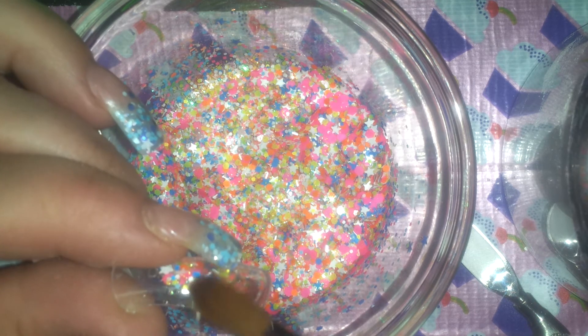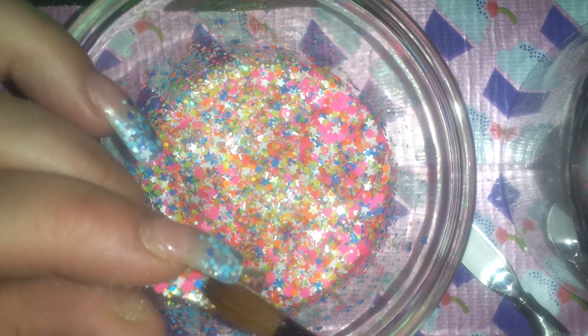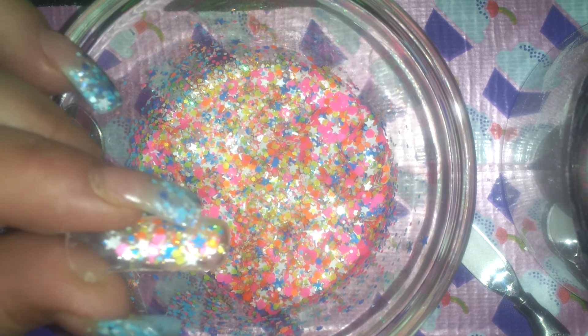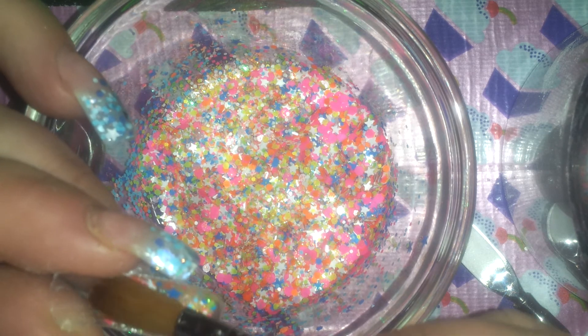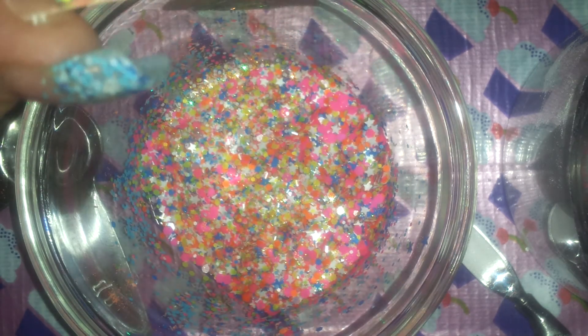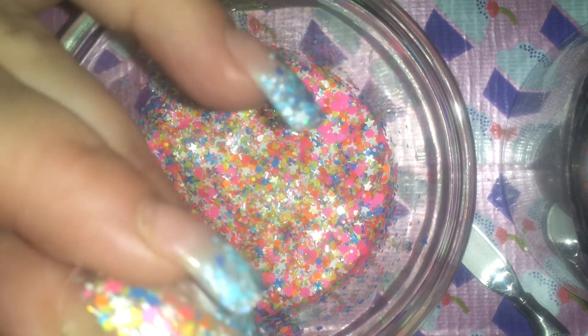Oh, it's looking cute — very neon! You guys see this? Wow, it's so cute. What do you guys think, do you like it? I think Taylin would like it, I even think Victoria would like it. Who doesn't like neon though?